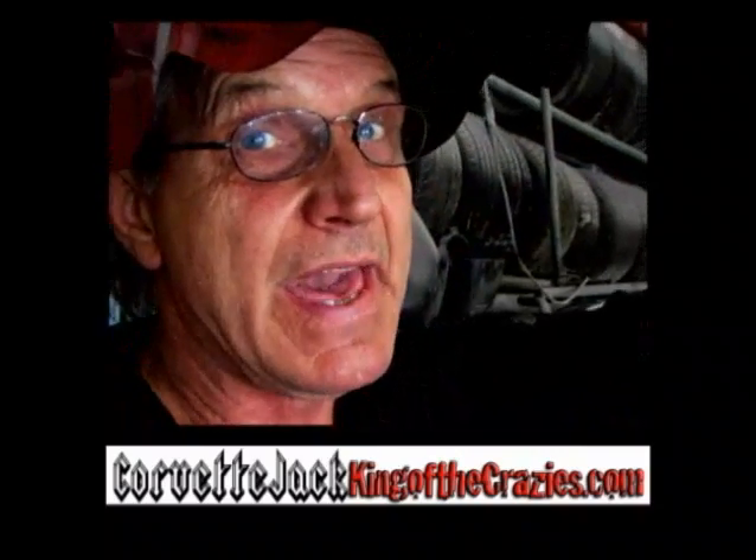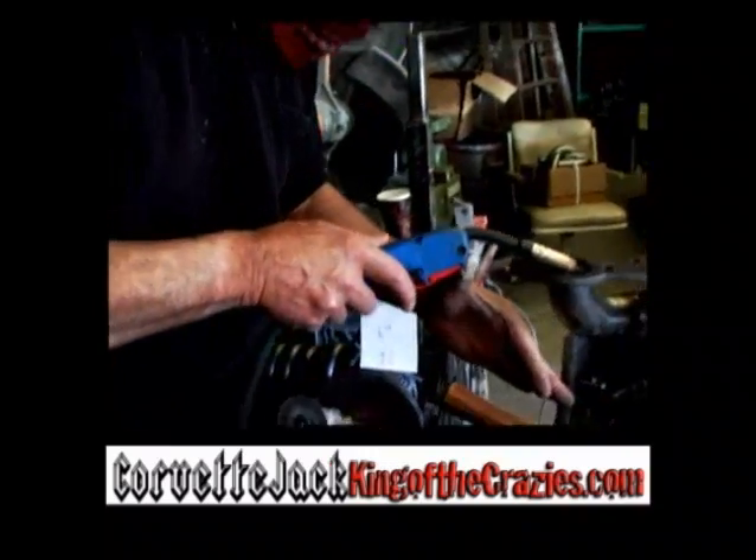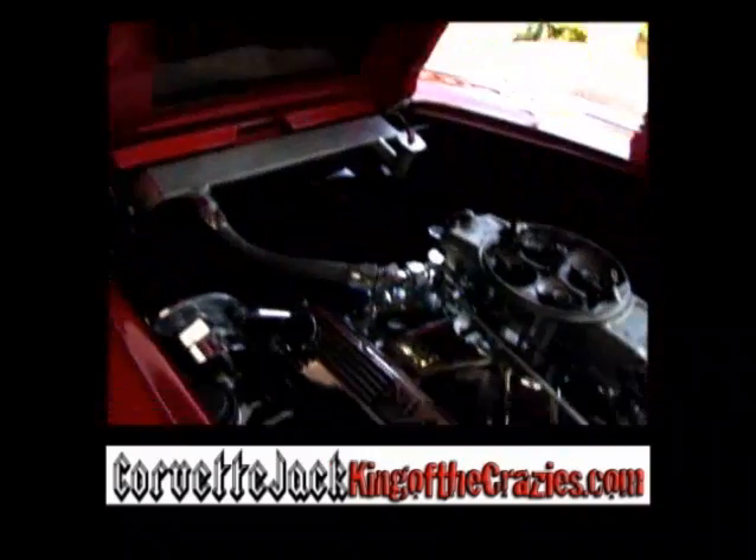Perfect. Weld this up, then we can pour it a little bit, polish it up, ceramic coat it, and it will be done.